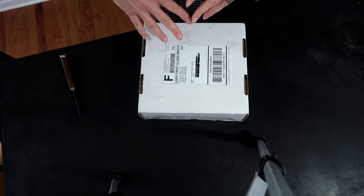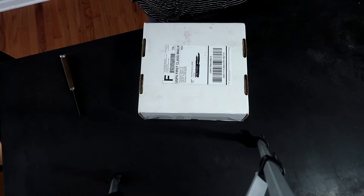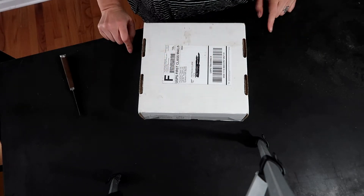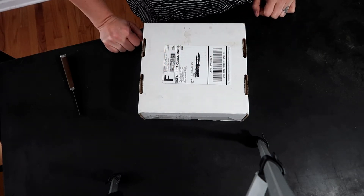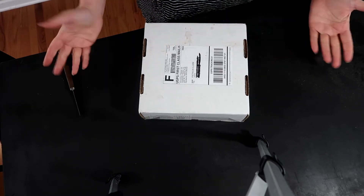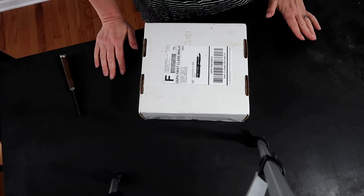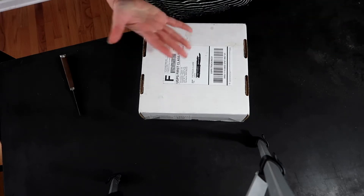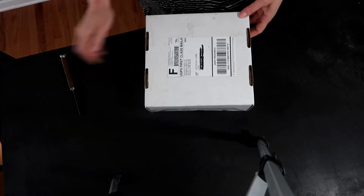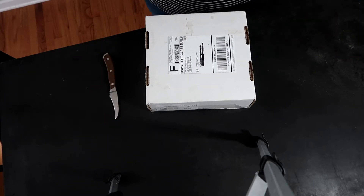Hey guys, welcome to Fiber Love Diary, it's Trish. I'm back from Maryland Sheep and Wool - it was amazing! I was tired though, and when I got back I couldn't find the little thing that screws into the camera to put it on the tripod, because John took it off for me so I could pack my camera. I found it today. You're probably saying 'just hold it in your hand' - I'm clumsy with two hands, what would I be with one? I can barely get these boxes open with two hands and a knife.